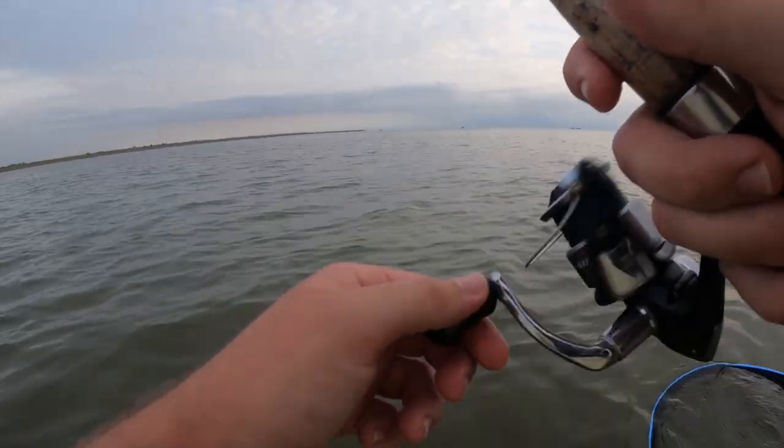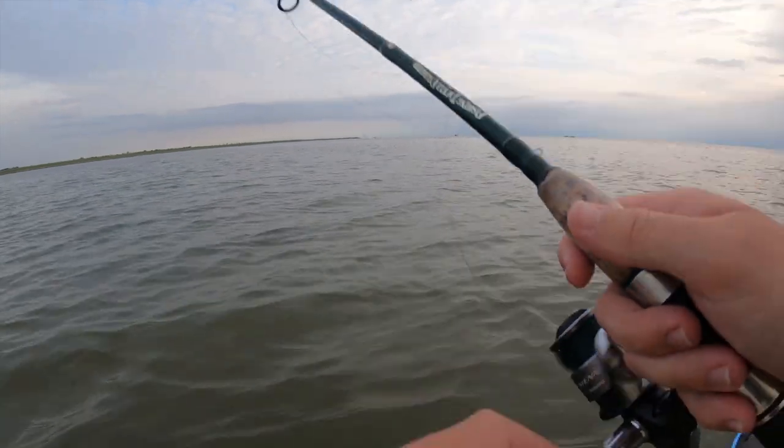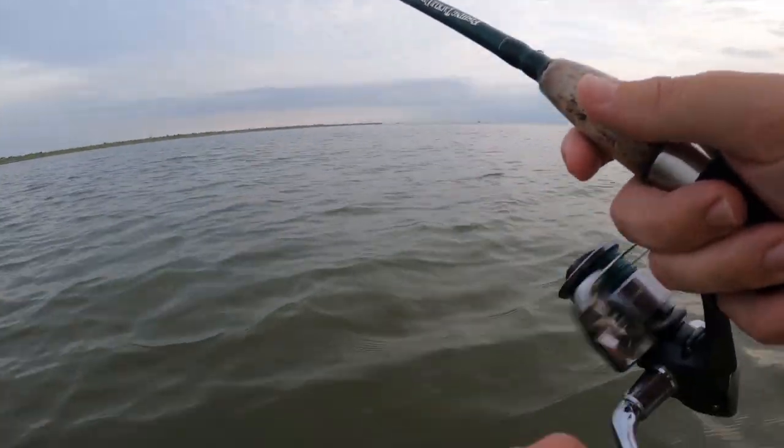This is just a cheap $20 spinning reel with a basic Fishing Tackle Unlimited rod, but it does get the job done. Today for the majority of the video I was just using a 1/4 ounce jig head with a variety of different colored soft plastics — a pearl one, a bone diamond color, a plum Down South, and I believe one other. I also switched up to a spoon for a little while later in the video but that didn't produce much.